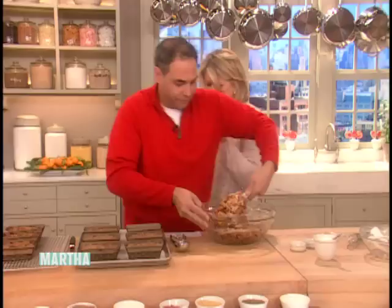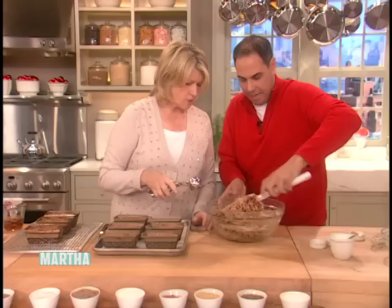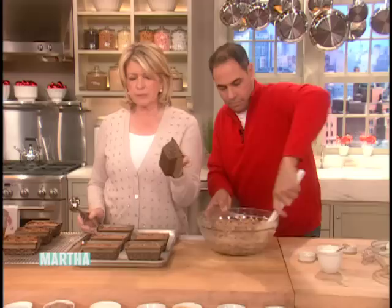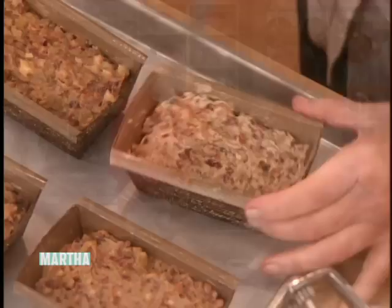Just enough batter to hold it together. We use an ice cream scoop to fill the pans and keep it nice and uniform. The oven is preheated to 300 degrees, and we bake right on a parchment-lined baking sheet just in case. We're using these wonderful little corrugated paper giveaway pans decorated with a little snowflake — you can get these at baking supply stores. It bakes for about 50 minutes at 300 degrees.